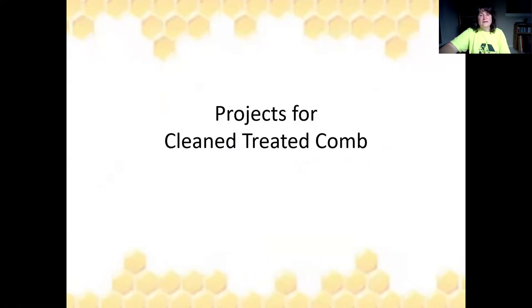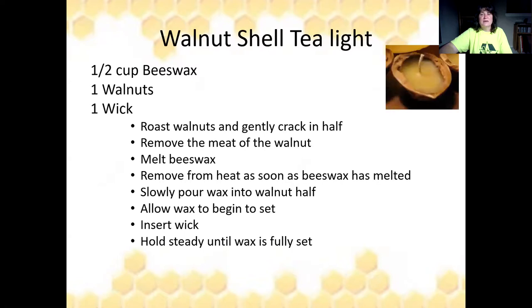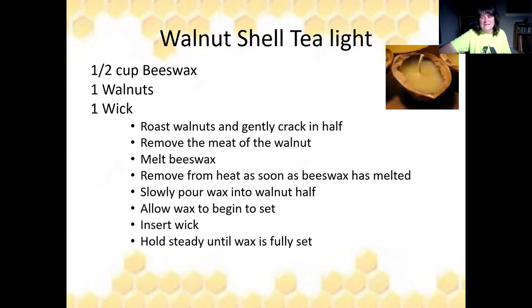With treated clean comb you can make tea lights. Tea lights are so cute — you can put them in walnut shells or cut an orange, lemon, or lime in half and pull the insides out as your container. Use about a half cup of beeswax or just enough to fill your container, and use small wicks. If you use walnut shells, you don't have that plastic tea light covering — just pretty little walnut shells.